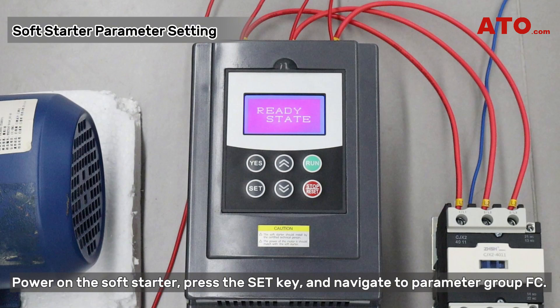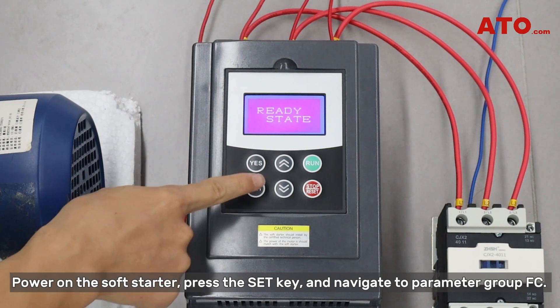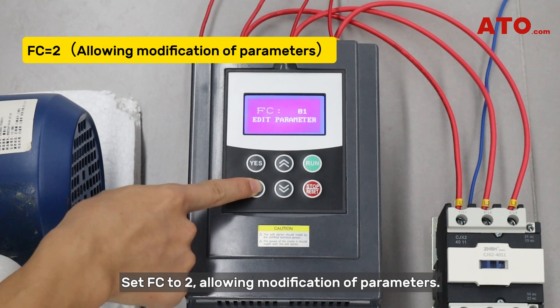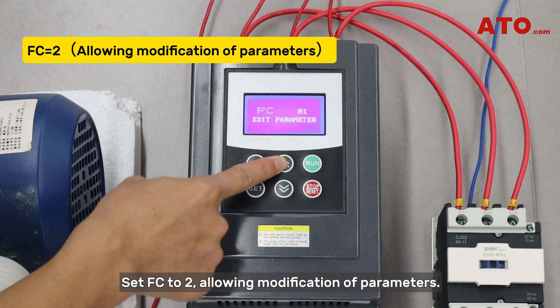Power on the soft starter, press the set key and navigate to parameter group FC. Set FC to 2, allowing modification of parameters.